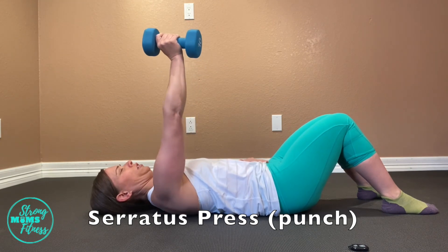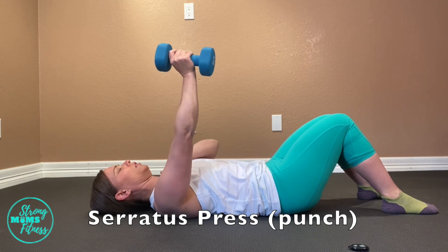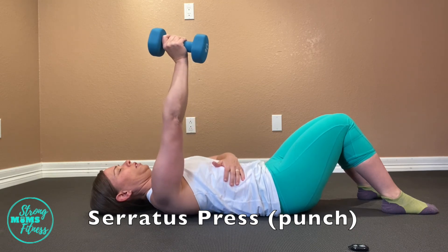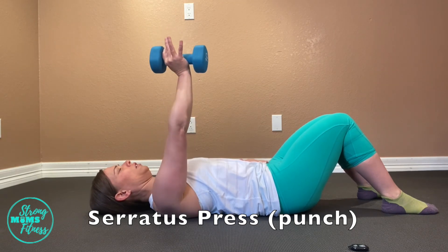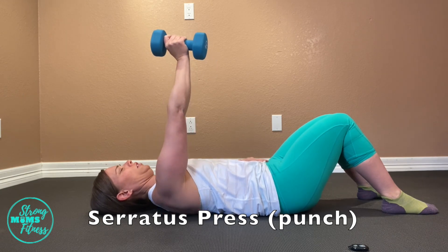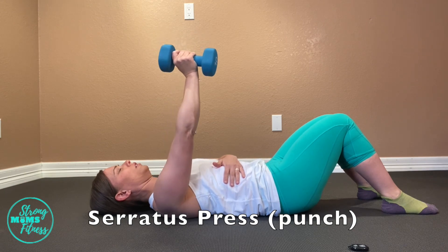The seated version shown earlier is just a visual kind of practice to get you a better visual to see what's going on on the backside. But you're more than welcome to try this seated first and then lay down and try a little weight.